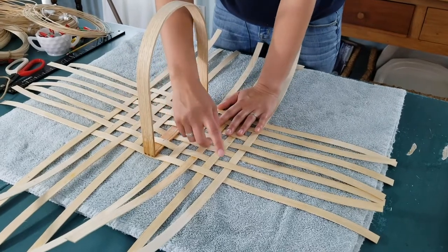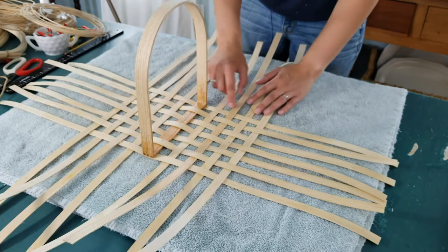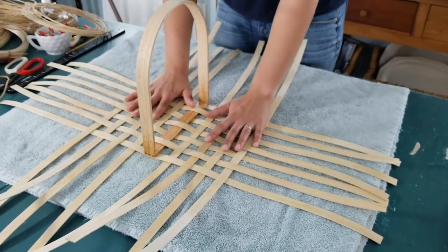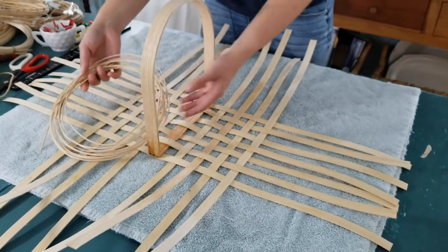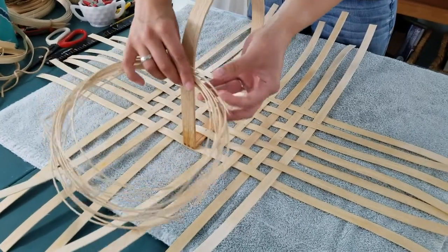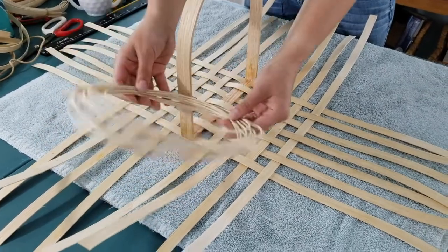We're going to take a small round reed and we're going to twine it around the edges here, and that will hold all the stakes in place and keep it from shifting around as we fold up the walls and build up the walls of the basket. So you'll take your round reed — this is just a small reed that's perfectly round — and you want to get this wet.